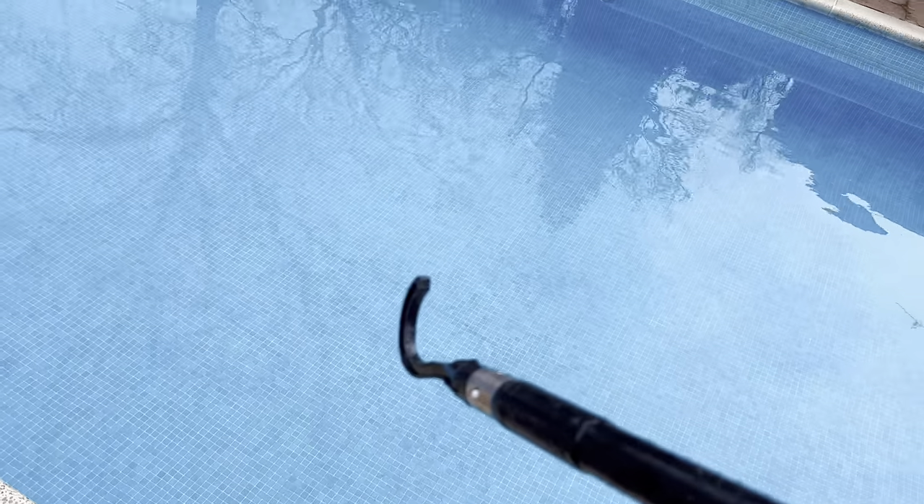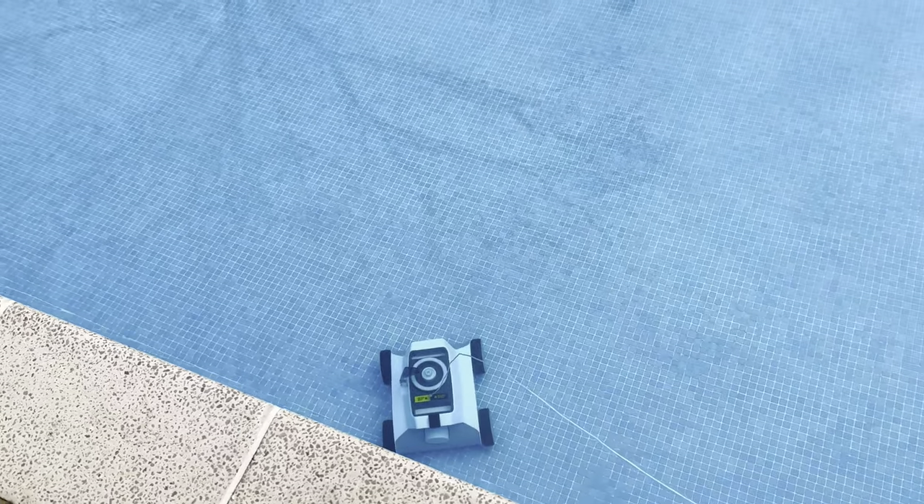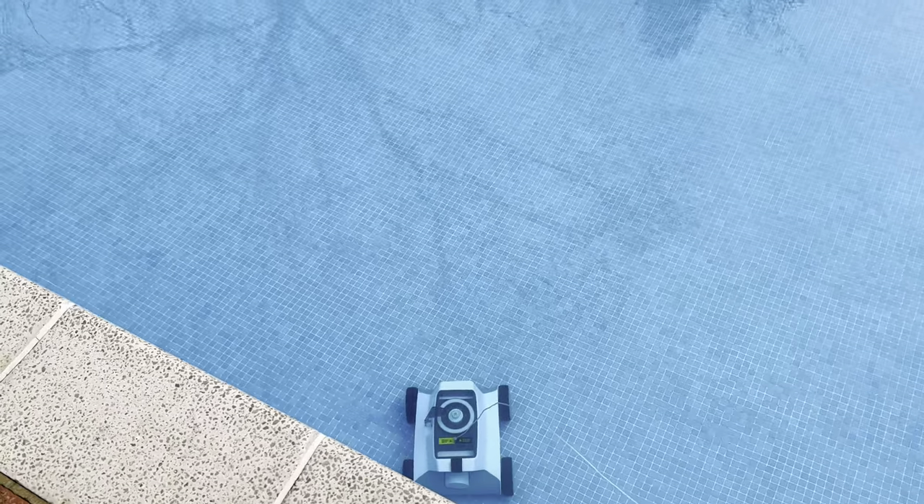If not, provided in the box is a hook which clips into your vacuum pole — you'll then be able to grab the robot itself or grab the rope if it's floating somewhere in the pool, and then pull it out.